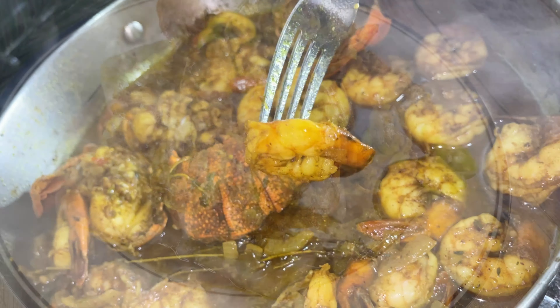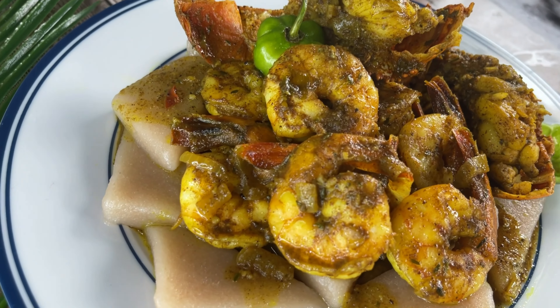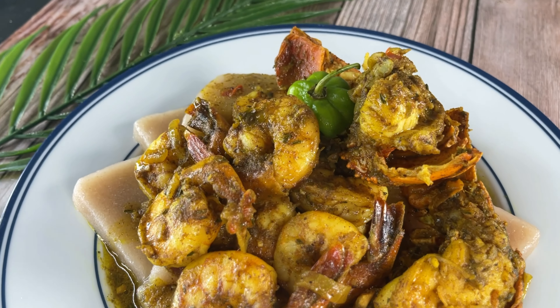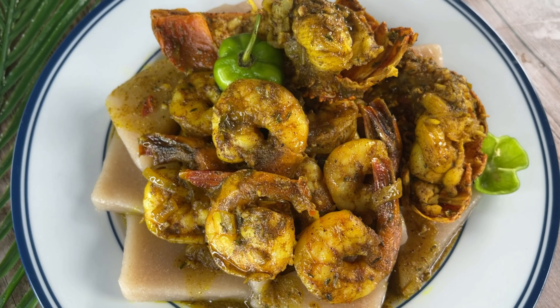Let's check up on our cassava dumplings — they turn a slightly darker color when they're ready. Your seafood should be done at the same time. Here's our shrimp — your shrimp should be closed and curled, just like that. Take a look at this beauty; it smells amazing. I just put a little scotch bonnet on top because I like a little heat. Make sure you subscribe!